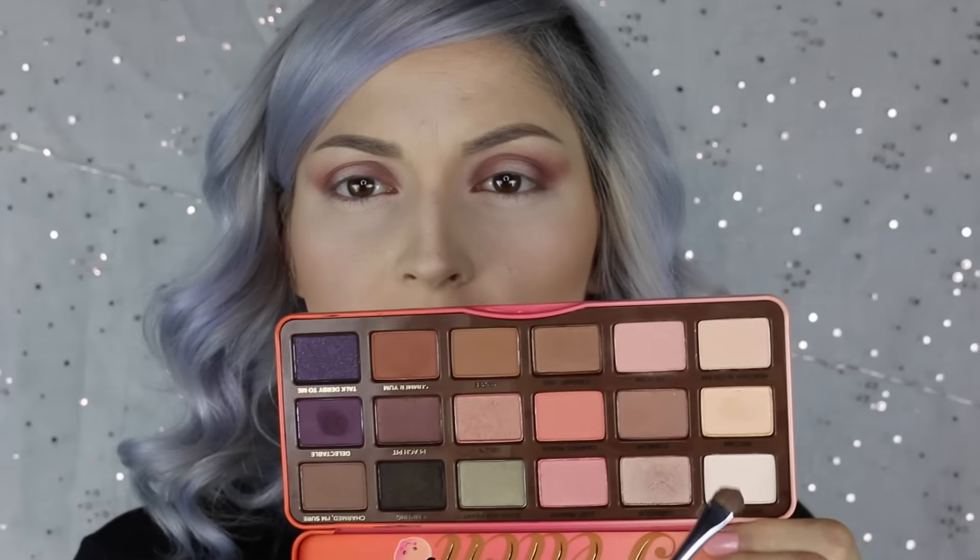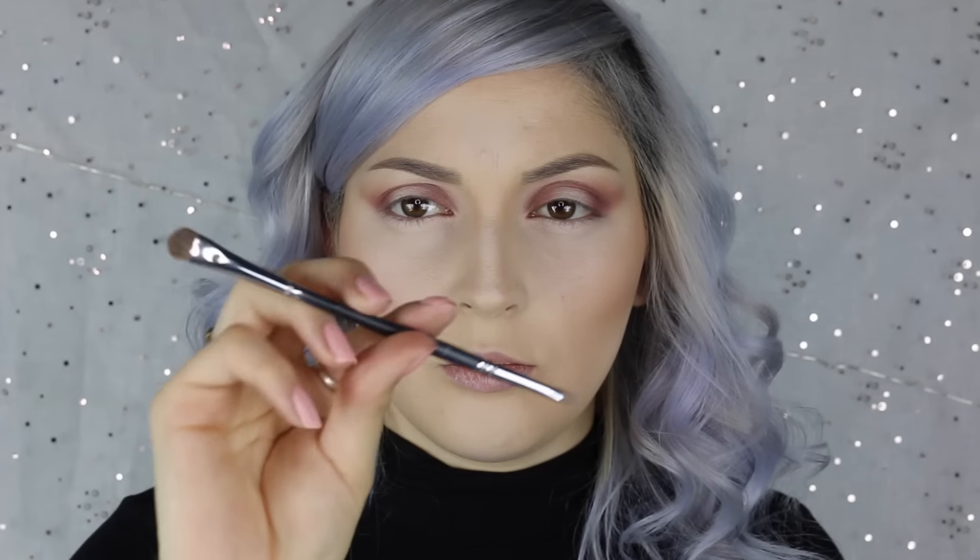I'm going to go back in with White Peach right here. I'm going to take it on this — it's like a double-sided Morphe brush, so I'm not sure if they sell it anymore, but it's really old. I'm going to take that White Peach color on my brow bone.